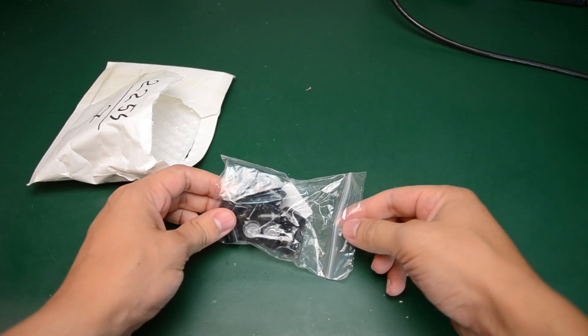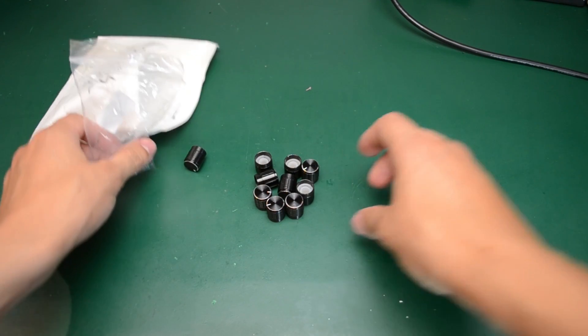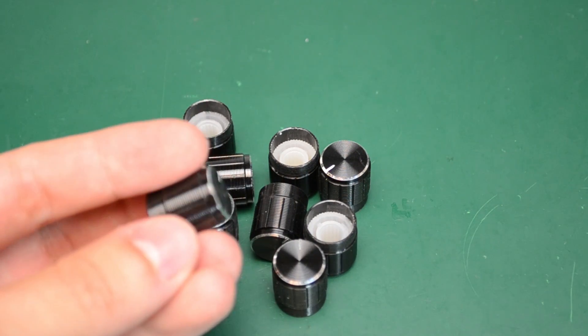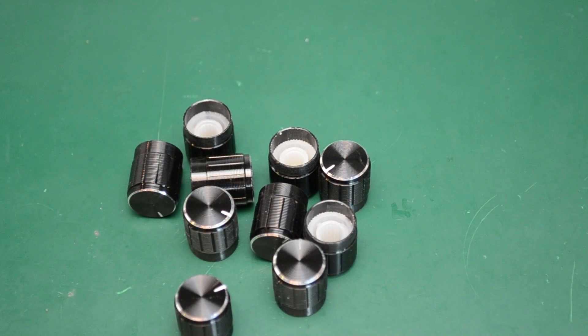In our next package we have a set of 10 pieces black aluminum rotary knobs. They have plastic inserts and a 6 millimeter shaft diameter. They feel light and don't seem to be of high quality, but certainly good enough for home projects. The whole set was $2.55 on eBay, so you can't go wrong with 10 knobs for less than $3 shipping included. If you want higher quality knobs you should start with reputable distributors like Mouser and Digi-Key.